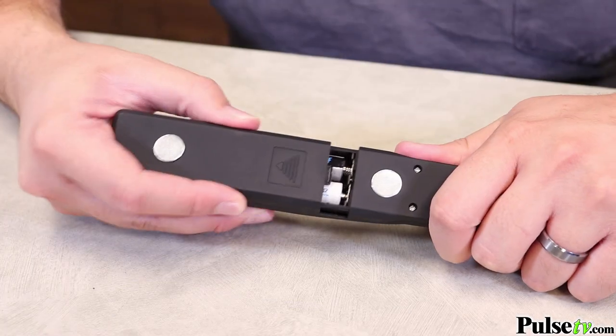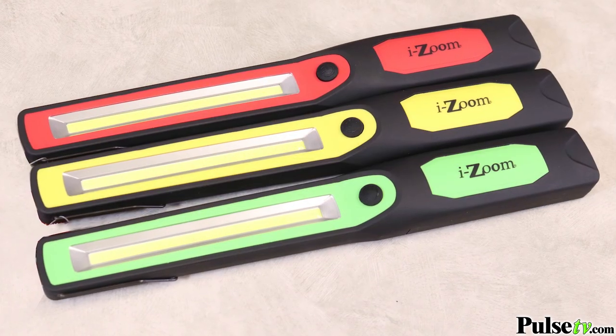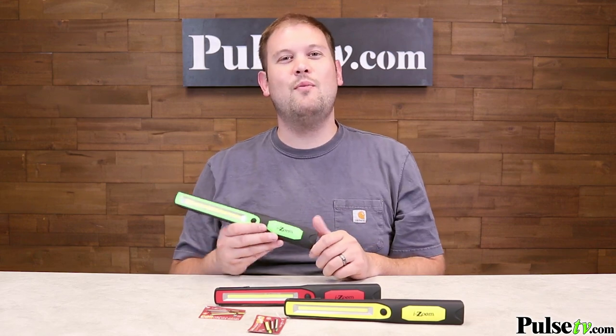This comes with all four AA batteries that you're going to need to fire it up right when you get it. It does come in three different colors: green, red, and yellow. There is no color choice available. However, we have a stellar closeout price on this, so head on over to the site and grab one or two today.